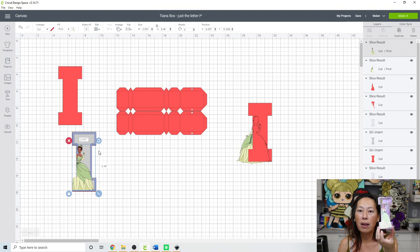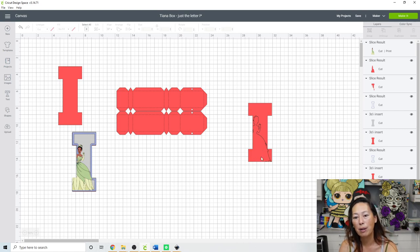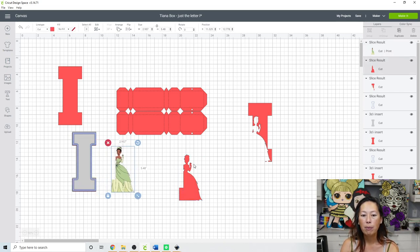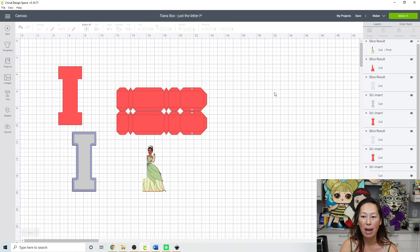I chose Tiana for the letter I specifically because she's already kind of the same shape as the I, so it makes more sense. But I like being able to see the shape of the letter. If you don't, you can just leave her as whole. Now — my printer prints well on just copy paper, so she'll print on copy paper, but I always cut on cardstock so she can sit on top and be sturdy. Now we can get rid of this.